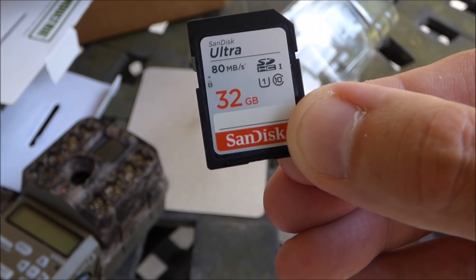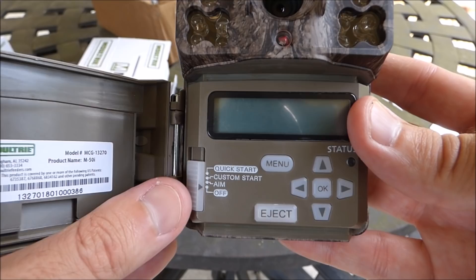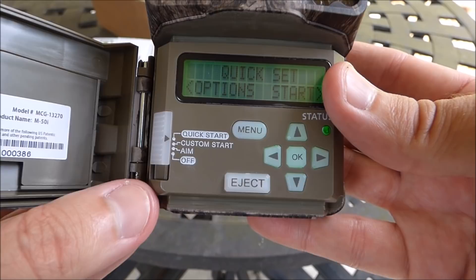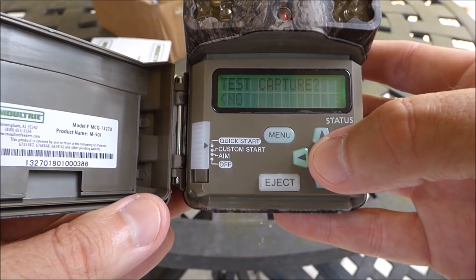Now that I've got the batteries and memory card in, I'll go through some of the settings. There are two different modes: quick start and custom start. Quick start lets you use the default manufacturer settings — when you go into quick start, the only options you have are to run a test picture and to set your date and time.